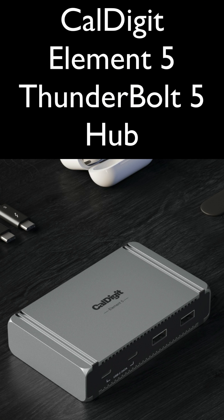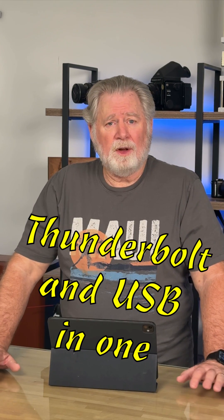Hey everyone, Wayne Fox. I woke up this morning and CalDigit announced their Element 5 Thunderbolt hub. It's a Thunderbolt 5 hub. Their hub's a little unique because it's actually kind of a hybrid hub — it's got two hubs in it. Not only is it a Thunderbolt hub, it's a full-blown USB hub.